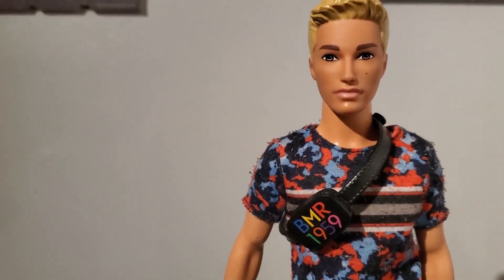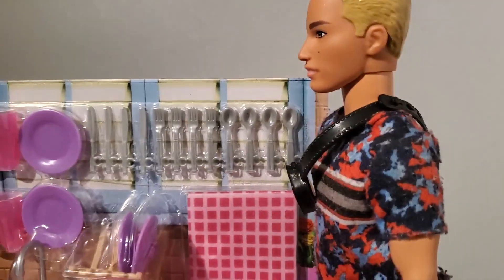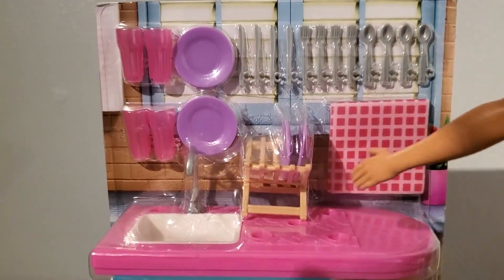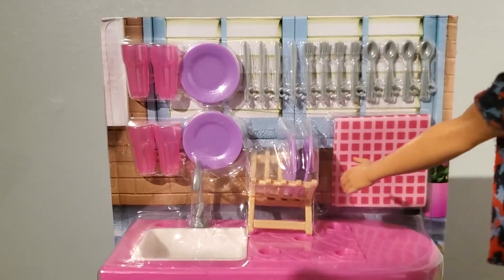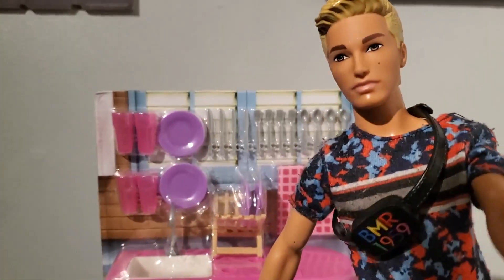All righty, so the first thing I'm going to be doing is bringing this over. All right, I got it. As you can see it's a lovely display of all sorts of things, so let's just get our hands on it and open it — I'll be right back.